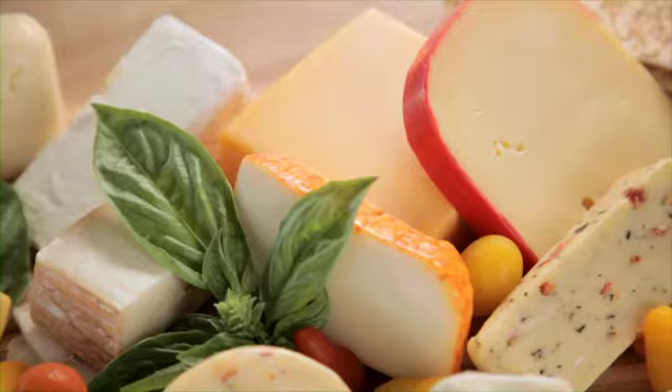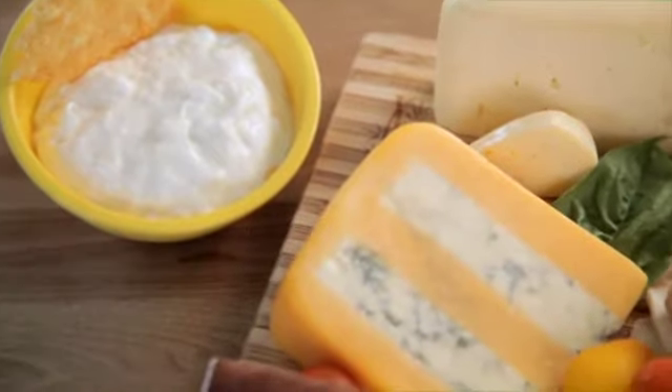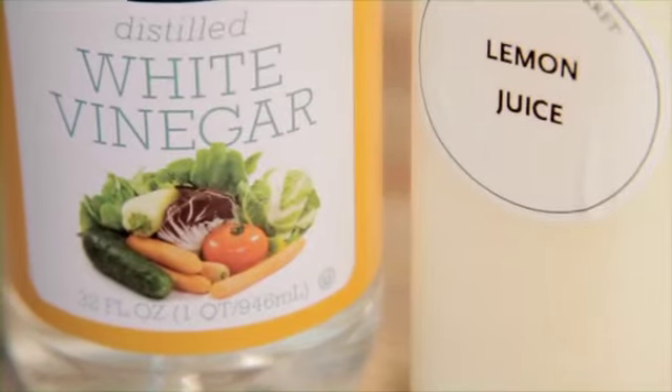Cheese is produced around the world in a variety of forms, flavors, and textures. It consists of protein and fat from milk, typically from cows, buffalo, goats, and sheep. The magic ingredients that turn milk into cheese are usually an acid like vinegar or lemon juice, and rennet — the enzymes that cause coagulation. The solids from this process are then separated out and pressed into their final form.